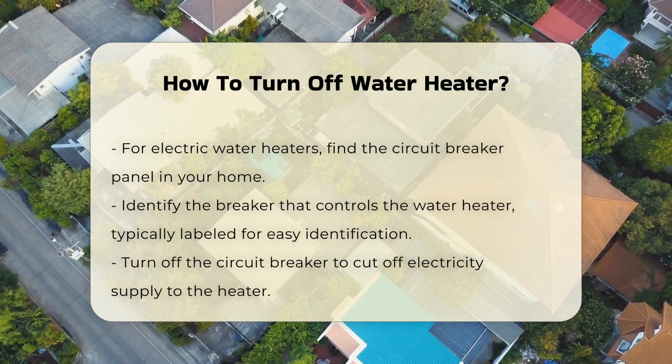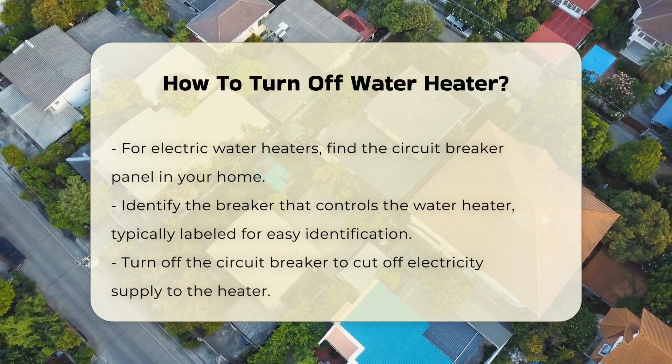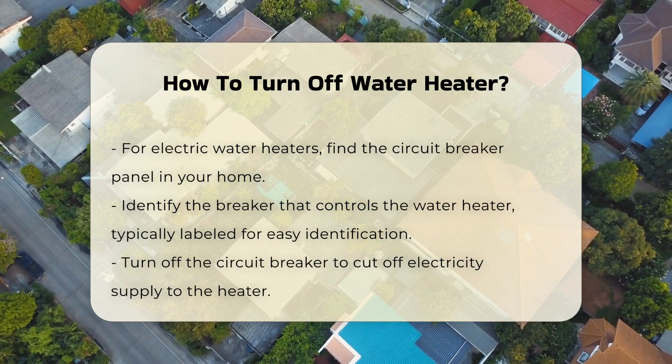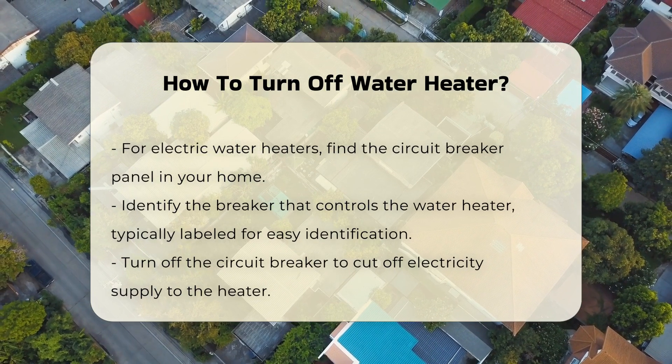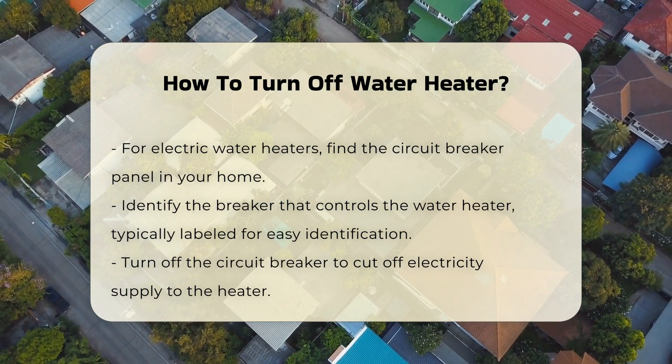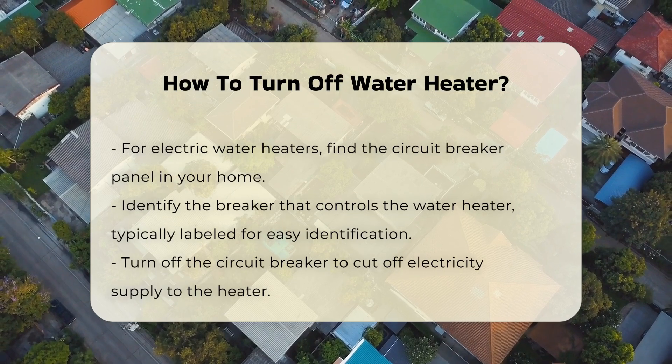For electric water heaters, find the circuit breaker panel. Identify the breaker that controls the water heater — it is often labeled for easy identification. Next, turn off the circuit breaker. This action cuts off the electricity supply to the heater, preventing any risk of electric shock during maintenance.